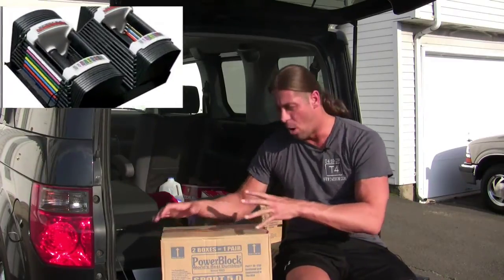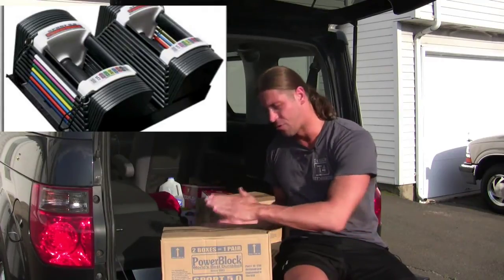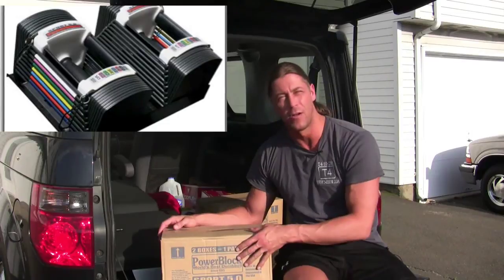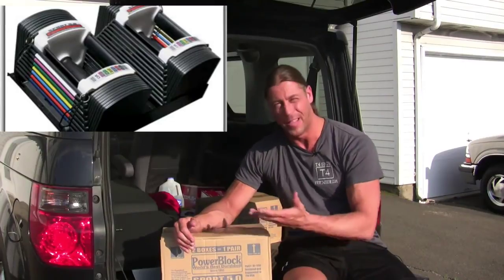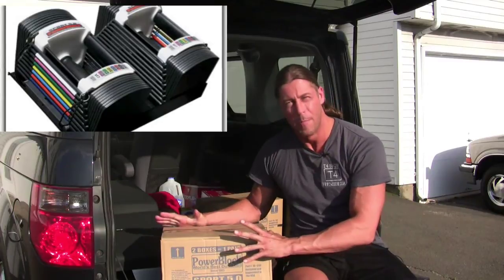These dumbbells are actually all enclosed into one huge dumbbell, but then you take a pin and you just insert it on the weight stack that you want — say anywhere from 5 to 50 pounds on this set here, but there's also ones that go 5 to 90. There's extended ones. I'm not that strong, so 50 is about the limit for me, but as you can see here, it's just packaged in one box.